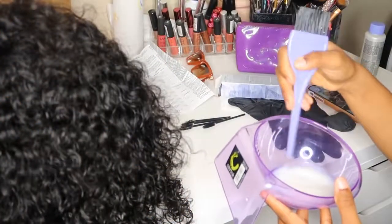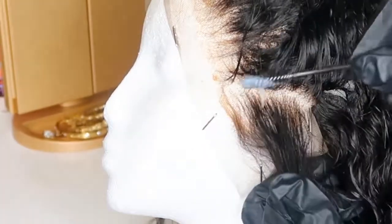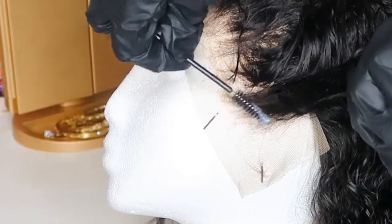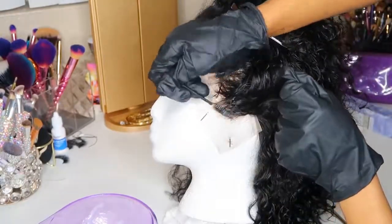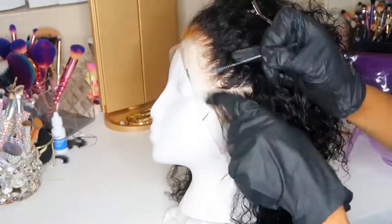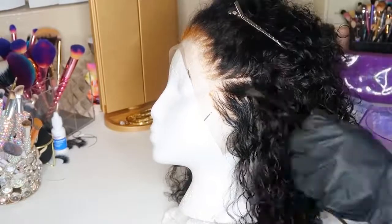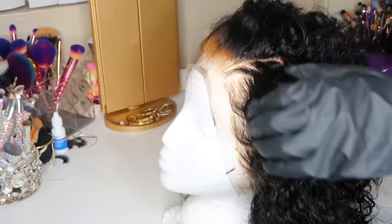I got the Ion Color Brilliance with a 10 volume developer and mixed them — I followed the directions for the ratio. I'm using a mascara wand, which you can buy a pack of at Sally's for a couple of bucks. I like to use this method to retouch the roots of my wig. If you run into the problem of over-bleaching your knots, this is a really good method. Be very careful not to stain your lace. I part each section and apply the dye on the bottom and top with the wand, focusing only on the roots where it's over-processed, then let it sit for 15 to 25 minutes following the directions.